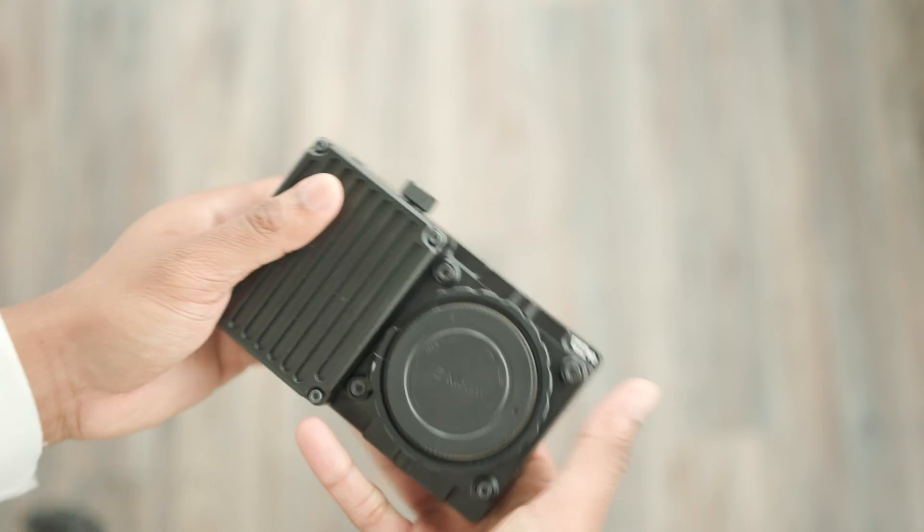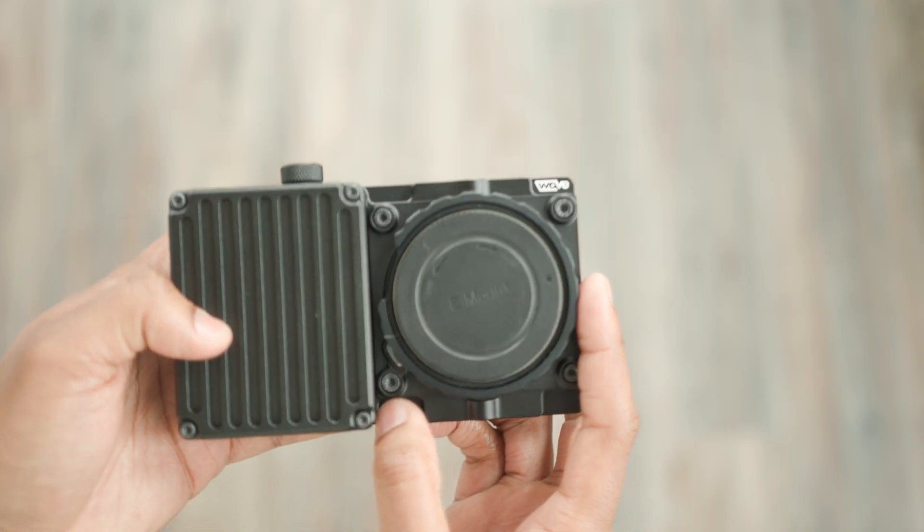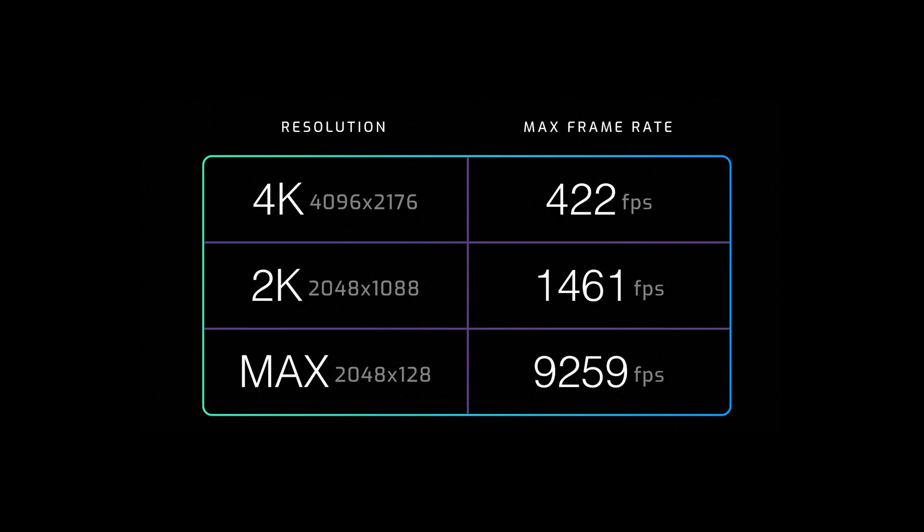The Wave features a Super 35 sensor capable of shooting 4K up to 422 frames per second, 2K up to 1,461 frames per second, and if you decrease the height of the frame to 2,058 by 128 you can achieve frame rates up to 9,000 frames per second.